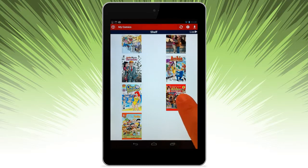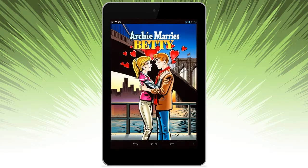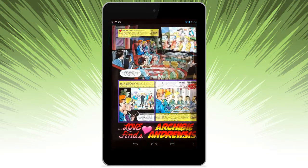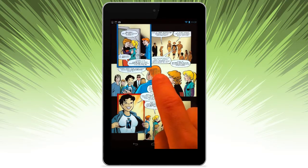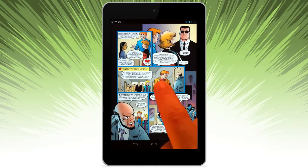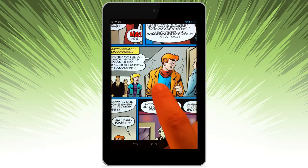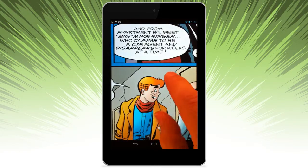You can see these are issues I've previously downloaded. Let's go ahead and open a comic up. If you're reading your comic, simply swipe side to side. If you want to zoom in, you can double tap.